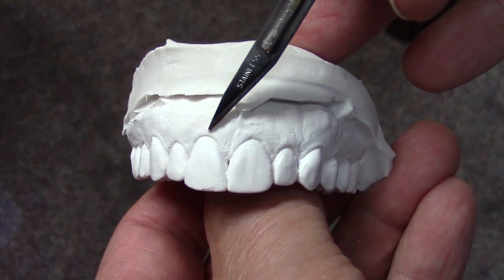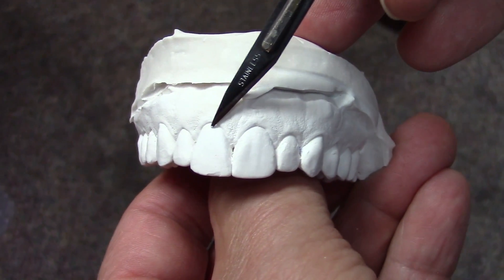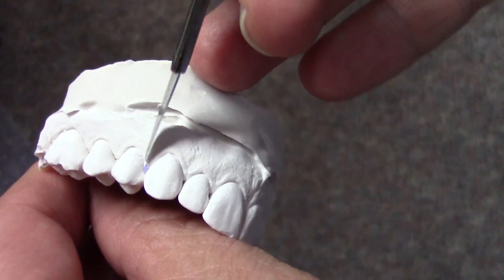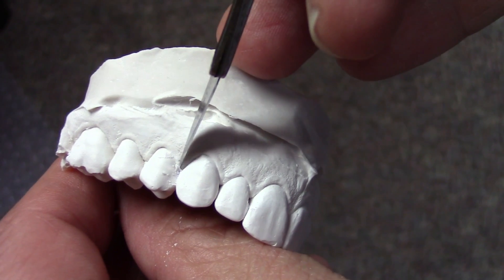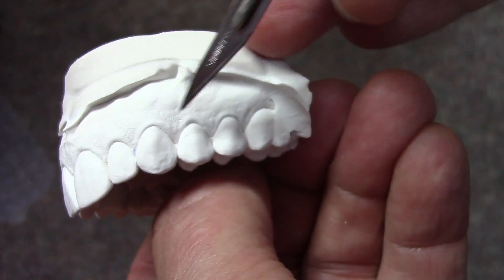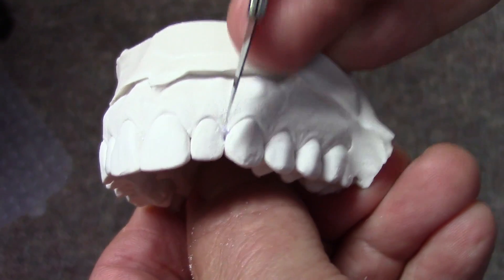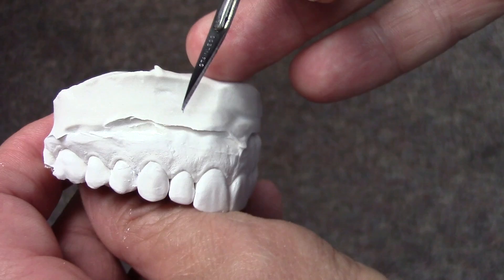We poured the model and I just want to show you how crisp and clean these gingival margins are. If we're going to make any kind of stents, we're going to have a very accurate impression of these margins. Now you might see a little of the material in the embrasures pull out with the model. If that happens, remember that if you pour a second model, that embrasure space is not going to be quite so crisp. So I like to use the very first pour, which is always the most pristine and accurate, after I've cleaned out the embrasures and any impression material.